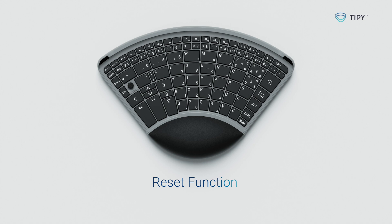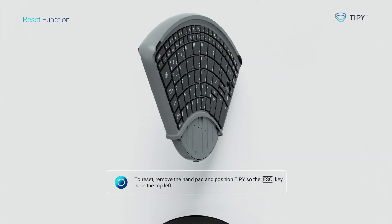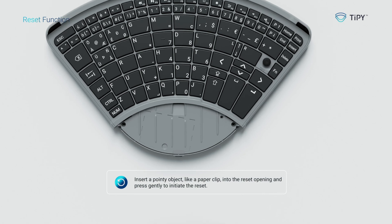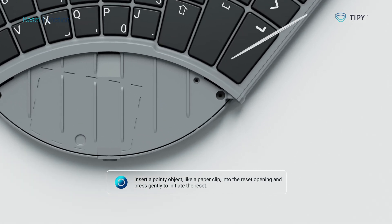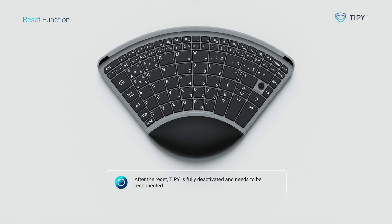Reset function. To reset, remove the hand pad and position Tippie so the escape key is on the top left. Insert a pointy object, like a paper clip, into the reset opening and press gently to initiate the reset. After the reset, Tippie is fully deactivated and needs to be reconnected.